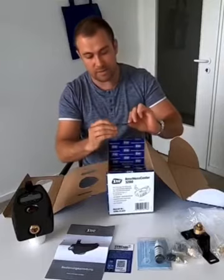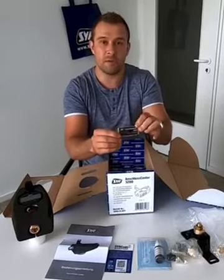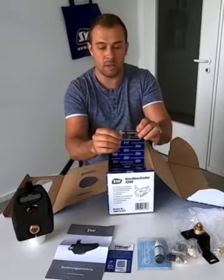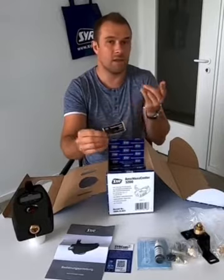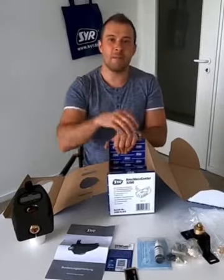The last item is a label sticker you can stick on the product. Depending on how you install it, you can put it on one side so you know what the product is and can access all the information. That's it from me — see you next time, bye!